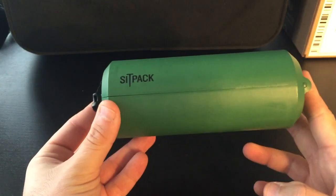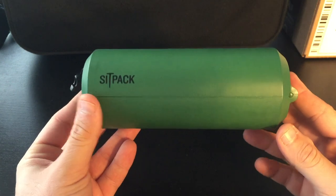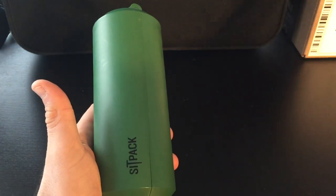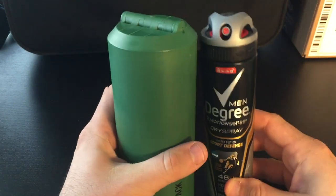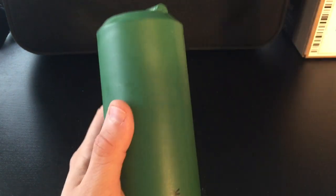Sit Pack is actually more compact than Sit Go, and if you look at it, it's not that big. To have an appropriate comparison, here is a men's deal, and height-wise they're almost the same.